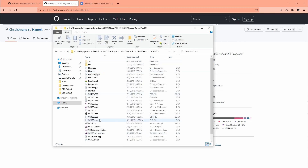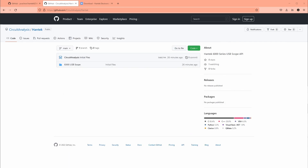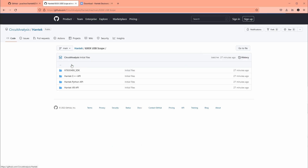I started with the Visual Basic one trying to translate it directly to Python but couldn't configure it correctly or read data. I then worked on the C version, but what really got me going was another person's GitHub repo — I cloned that and used it as the basis for my work. My repo is at github.com/circuit-analysis/hantech, in the usb-scope folder. The official Hantek code is in there too, and the C++ version is cloned from the other repo.